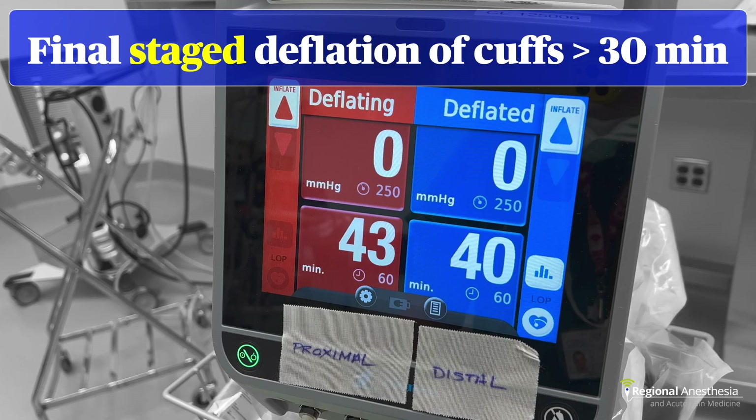When the procedure is over and it's been at least 30 minutes, it's time to deflate the cuffs. Most recommend staged deflation to prevent a sudden washout of local anesthetic into the central circulation: deflate for 10 seconds, then reinflate the cuff, wait one minute while watching the patient for signs and symptoms of local anesthetic systemic toxicity. Repeat this two more times for a total of three cycles. The patient should be recovered from the block in about five minutes.